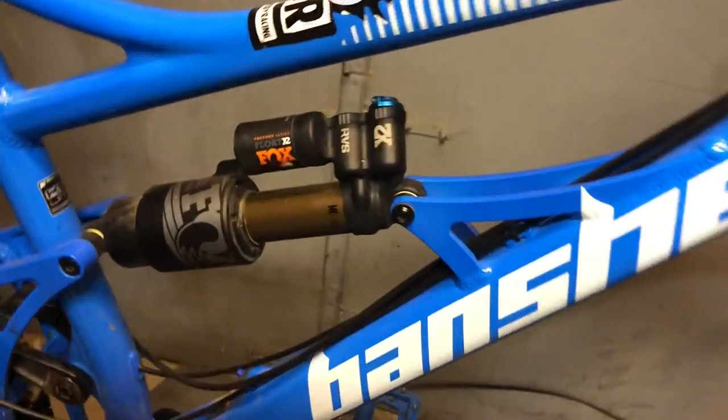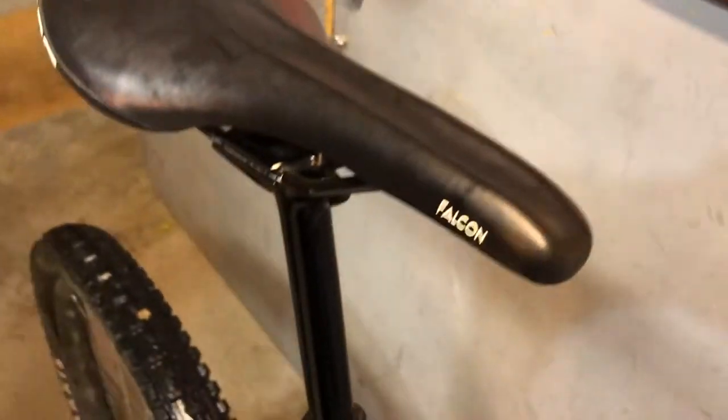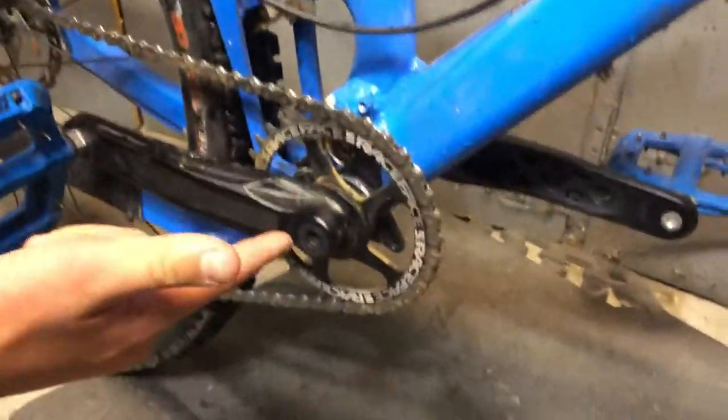For the dropper post, we have a Race Face Effect dropper post with 150 millimeters of travel. For a saddle, we have an SDG Falcon.